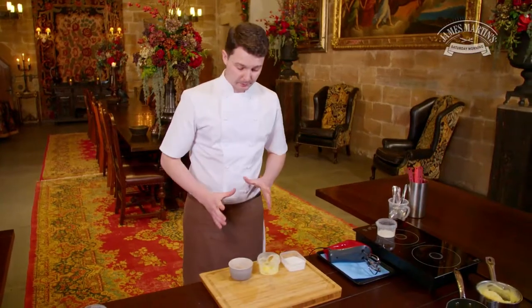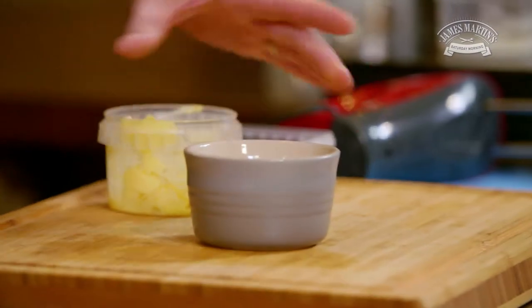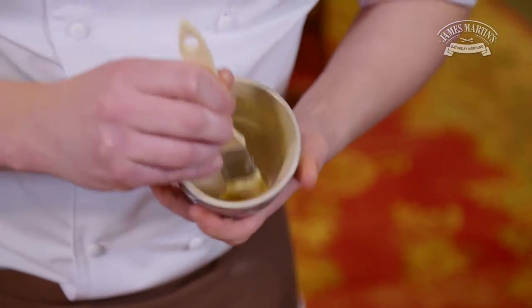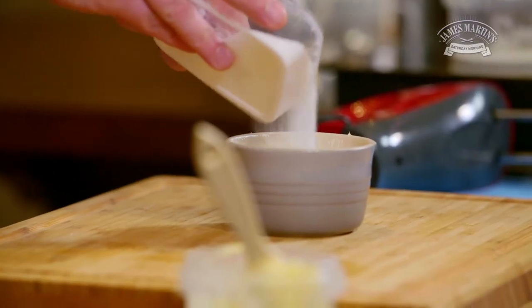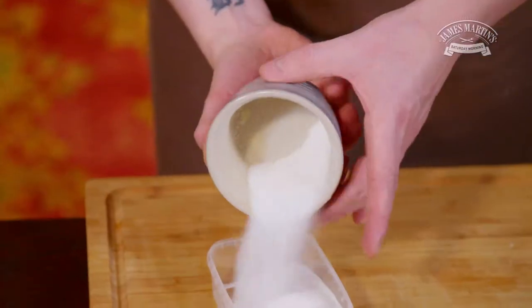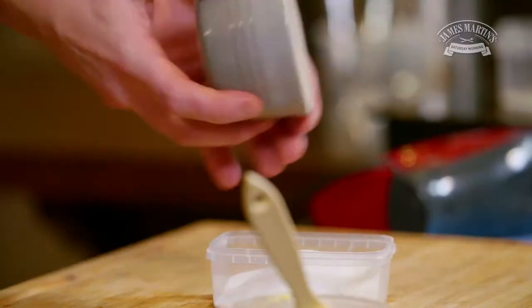With any soufflé, the way we butter the ramekin is really important. So we're just going to lightly coat the ramekin with unsalted butter and then line it with the caster sugar, running it around the edge and tapping any excess out.